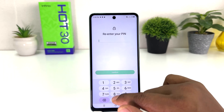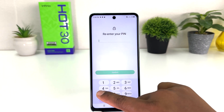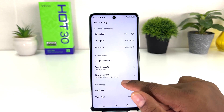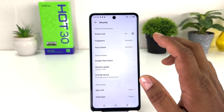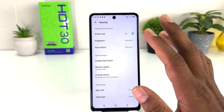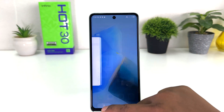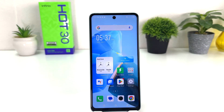Let me click Next and type the PIN 4444, then click Next and type the same PIN 4444 again, then click Confirm. You can see I have successfully changed my phone from pattern to PIN. Within this simple way you can easily set pin, pattern, or password in your Infinix Hot 30. Thanks for watching — see you in the next one, peace.